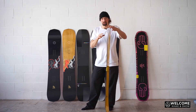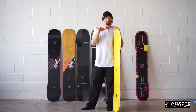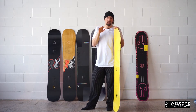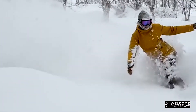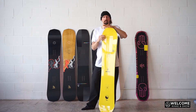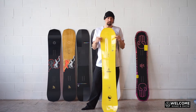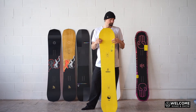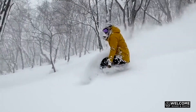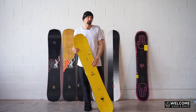A board that's softer is going to absorb bumps and just be more forgiving and easier. So if you're just starting out, you probably want to start out on a softer sort of feeling board — something like the Chaser. It's just going to be more forgiving and easier.